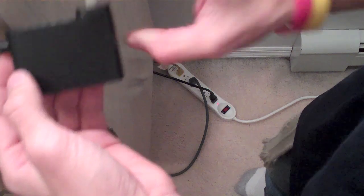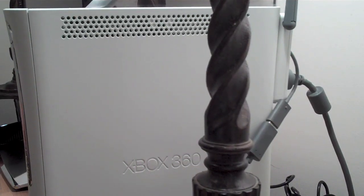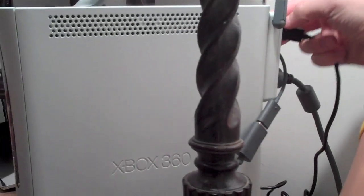Next, take the power adapter they supply you with and plug it into a power source — I have a power strip down there so I'm just going to plug it into that. After that, take the Kinect's USB port and plug it into the original USB port connected directly to the back of your Xbox.